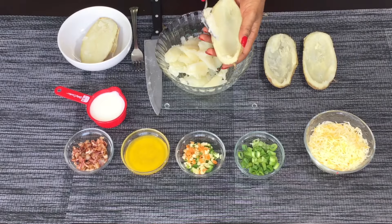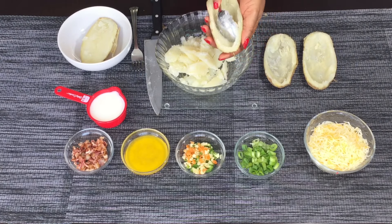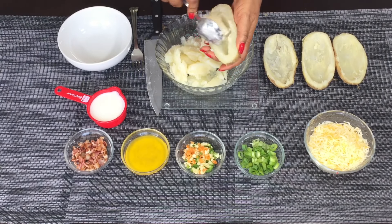Check out my review of the potato pouch — the microwave potato cooker. I'm going to post the video pretty soon. It's amazing, it just makes life so easy. It saves you so much time so you don't have to cook your potato in the oven before scooping it out.